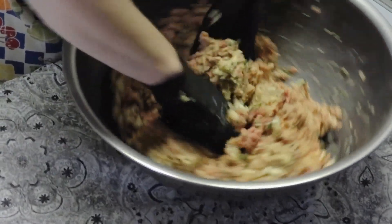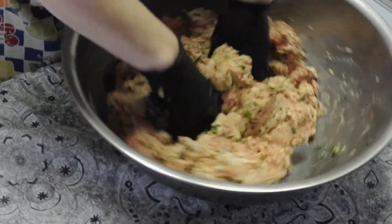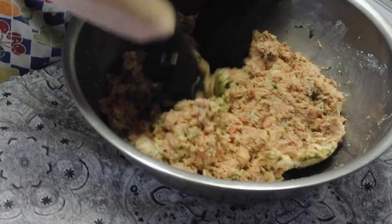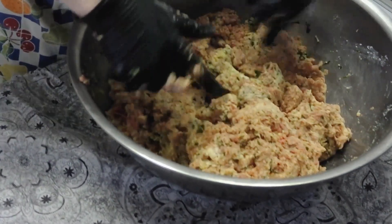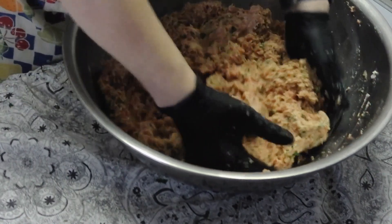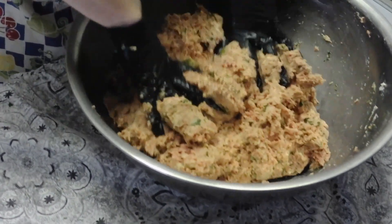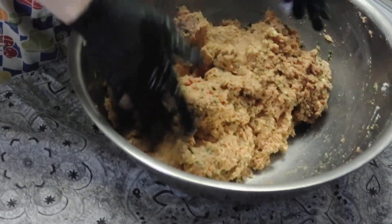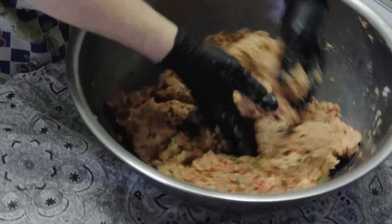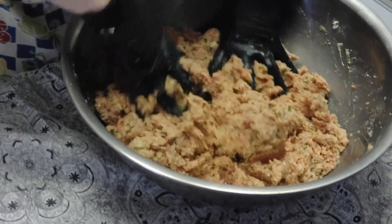The Asian meatballs are prepared the same way and I'll have both recipes in the description. For the Asian version, you glaze them with hoisin sauce and sprinkle sesame seeds and green onion on top — they make awesome hors d'oeuvres. These Italian ones also make fabulous hors d'oeuvres; serve them with a little marinara and grated parmesan on top — totally delicious.